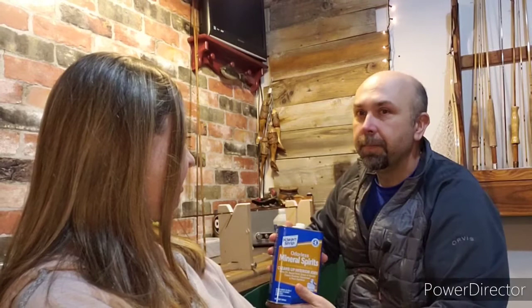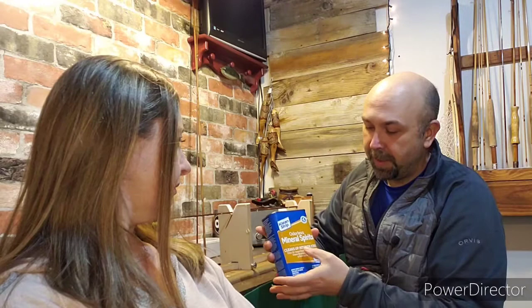You can use DNA, mineral spirits, turpentine, or paint thinner — anything that thins oil-based paints, stains, and varnishes. You don't need to thin it, but it's preferred. It does dry quicker with the solvents, and it flows a little better, especially on the first couple of wraps, because the threads are really thirsty and they're going to want to absorb the varnish.